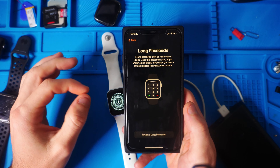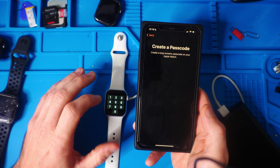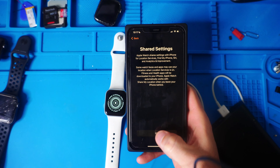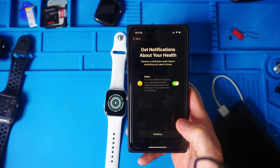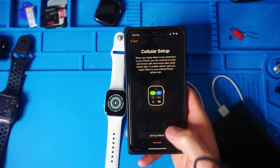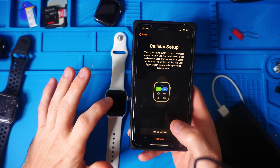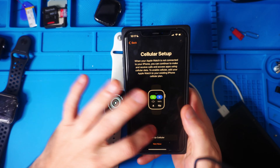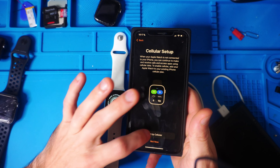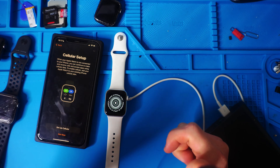Now it's making me create a long passcode — there's no way around it. It says it has to be at least six digits. Then you can pick your text size and hit Continue. Get notifications about your health, sound level, Emergency SOS — all of these things. Cellular setup — we're going to do Not Now, but it's kind of frozen. I can't go back, I can't hit Not Now, I can't set up cellular. I'm just going to let this sit for a little bit and see what happens.